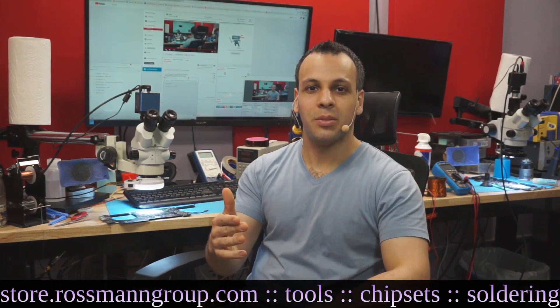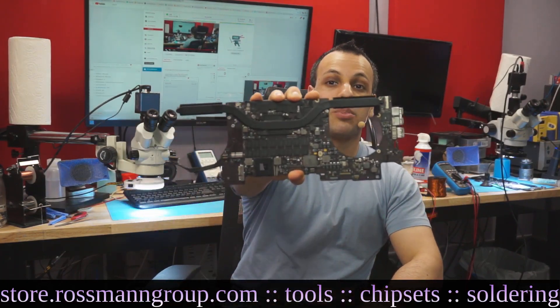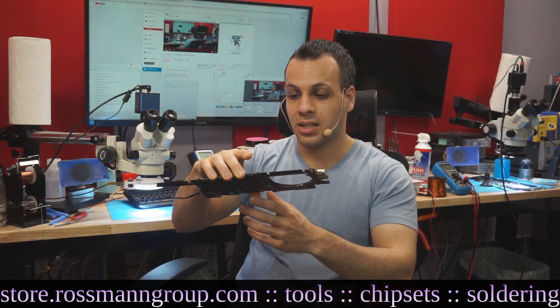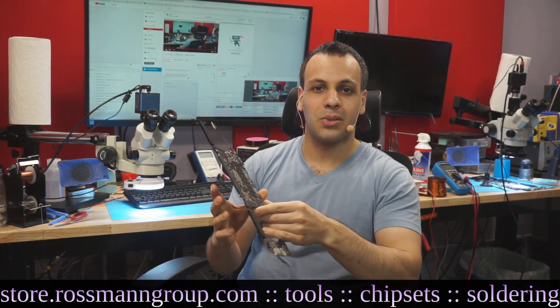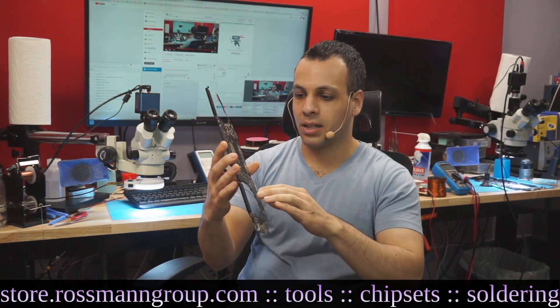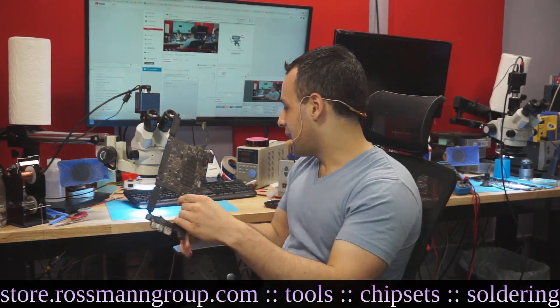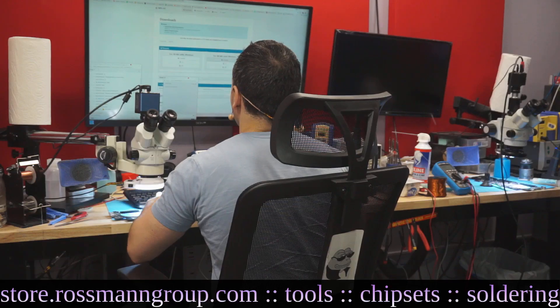I wanted to go over one of the most common issues on the 2012 Retina MacBook Pro, which I've covered many times on this channel. The board has a tendency to flex, and the solder in that area really isn't that great — it's not the best mixture, and it winds up very easily coming apart. And I can show you where there was a recall recently as a result of this.